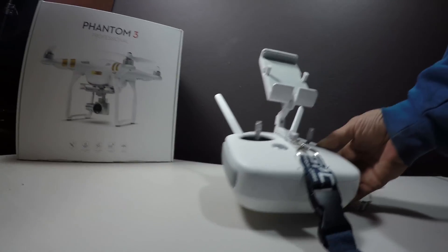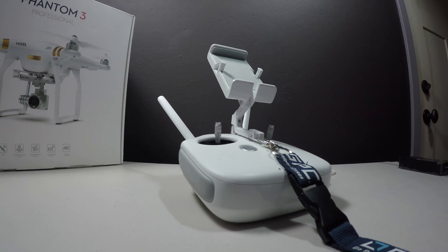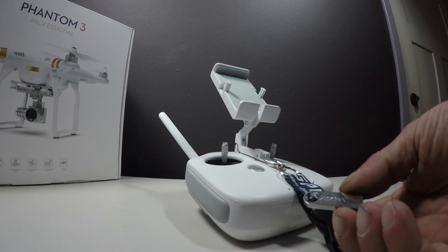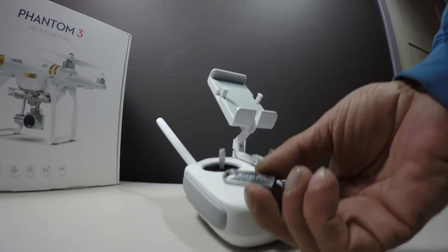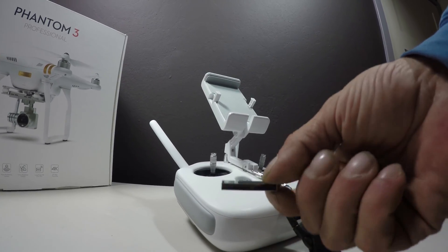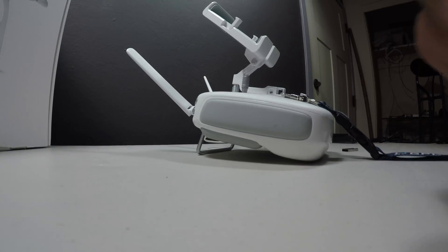The same firmware package also has the upgrade for the Phantom remote controller on it. What you should do is extract the same package into the root directory of a blank USB drive, or any USB drive that doesn't have a bin file in the directory. Then let's show you what we do here.